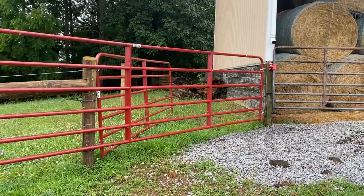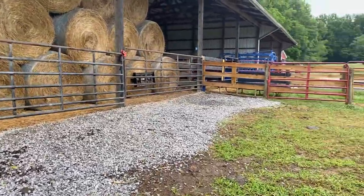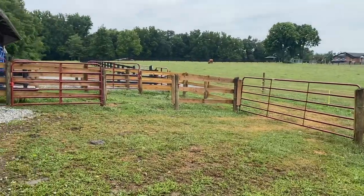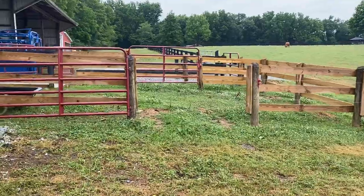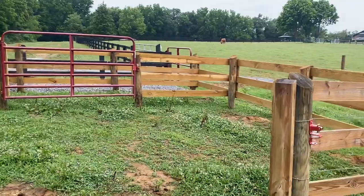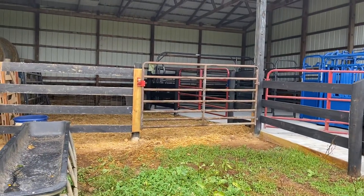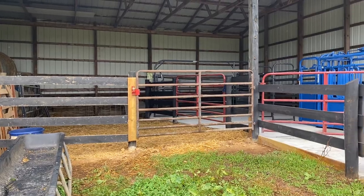As you can see, we have another fence leading back out into the large field if we have a cow in the system that we can just turn back out. This is the first of three holding pens — this one is a 32 by 32. There's a sorting gate here leading into a smaller 16 by 32. This pen also has access to an indoor holding facility, again about a 16 by 32 pen.